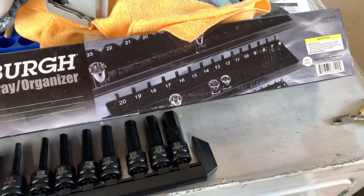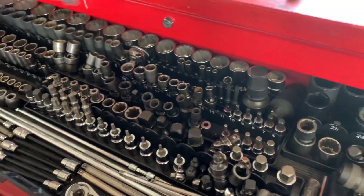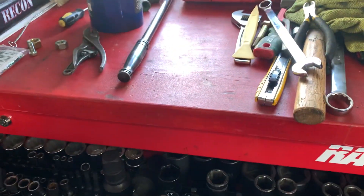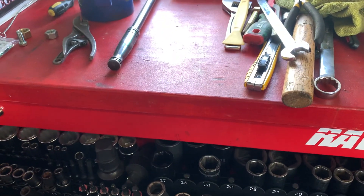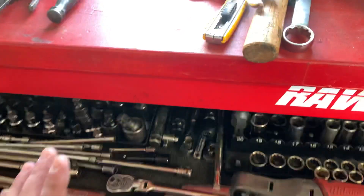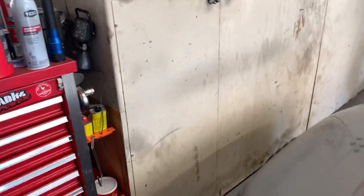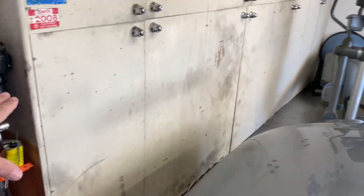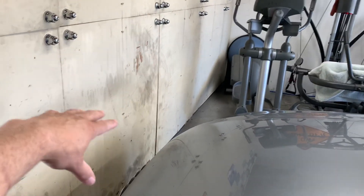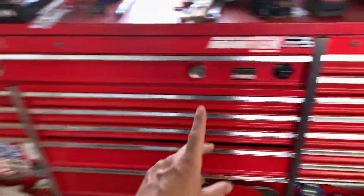I got this little socket organizer thing because I think I'm going to need it — I don't have room for these. Somehow I'm going to have to try to reorganize things; not sure if it'll be today. I might have to get another toolbox. What I'm thinking is cutting this down and shoving in another toolbox, maybe a 56-inch — not a big 72-inch one, but who knows.